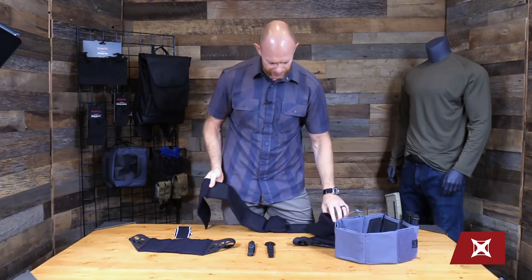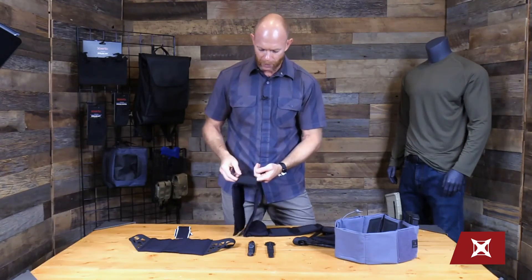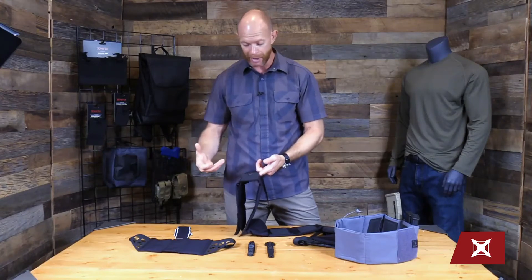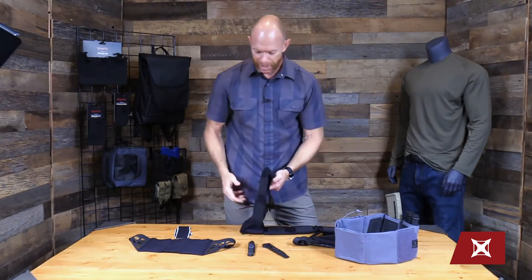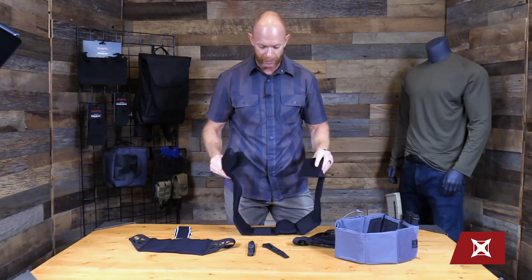On the body side, we have these little hypalon panels which do a couple of things. I can use these to run keepers through here, so if I want to attach it to an inner belt I have that option, or I can molle something on here — maybe a sock pea belt or whatever else I want to attach. I have that option to run those through there to keep it in place.